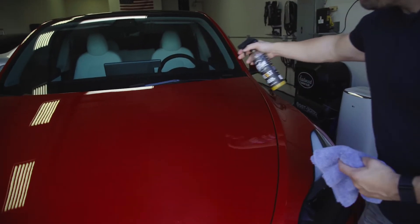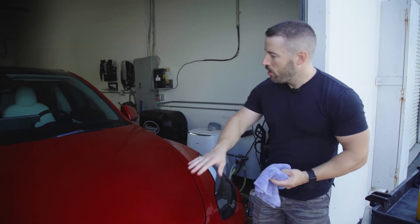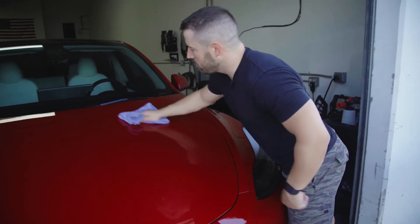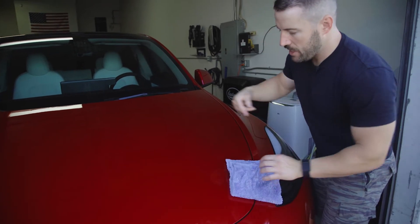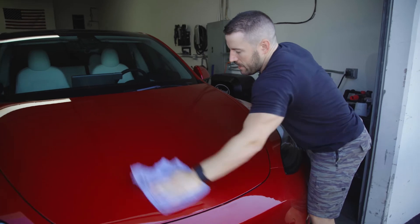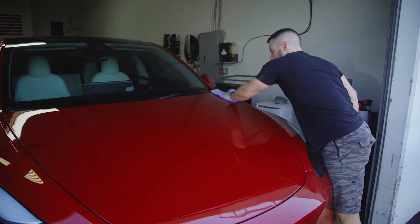We're going to lightly spray onto the surface. We want even coverage, but we don't want to oversaturate the surface. About five sprays here on half the hood is going to be plenty. We're going to take our Plush microfiber and just buff it in. You can see it's going to haze a little bit, and we're going to buff out any streaks. Now you can see it's really easy to use.